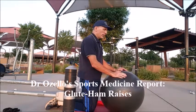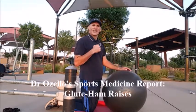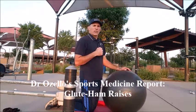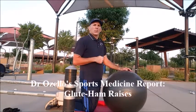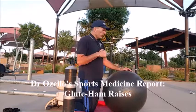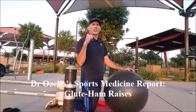The glute ham raise and the fit ball glute ham raise are advanced hamstring exercises that will help you a great deal to improve your performance and help prevent injuries. This has been Dr. Donald Ozello of Championship Chiropractic in Las Vegas, Nevada, thanking you for viewing today's episode of Dr. Ozello's Sports Medicine Report. Please feel free to like this video and leave any questions, feedback, or suggestions in the comments section below. And always remember: train hard, train smart, stay injury-free, and accomplish your goals.